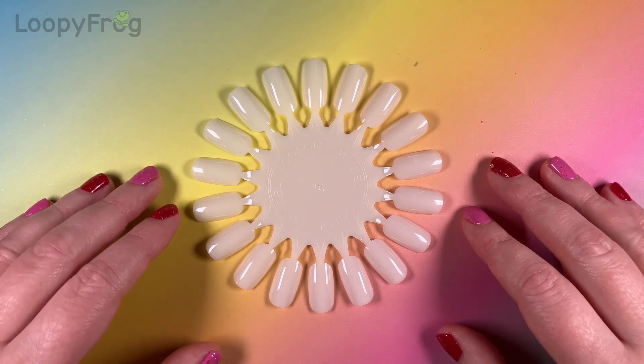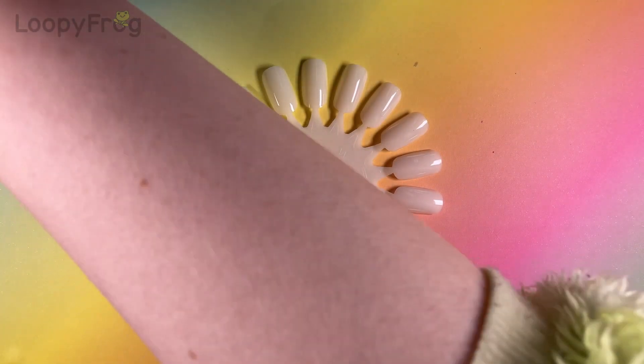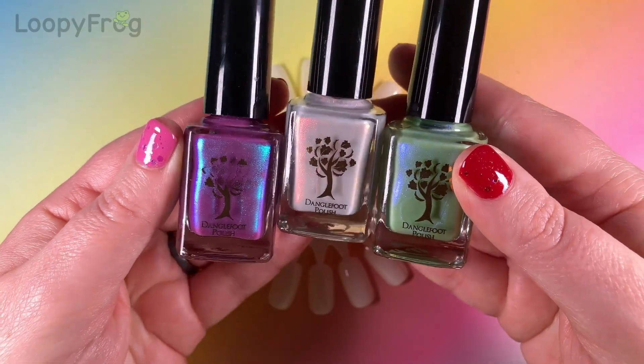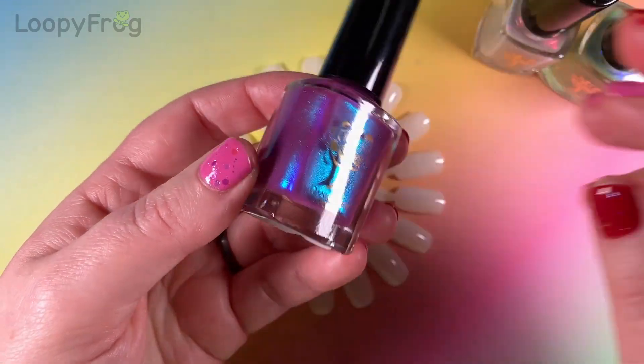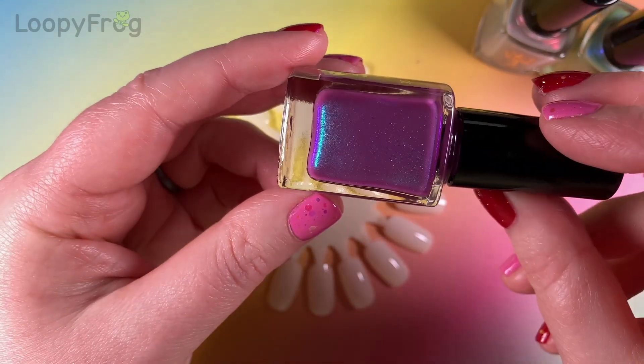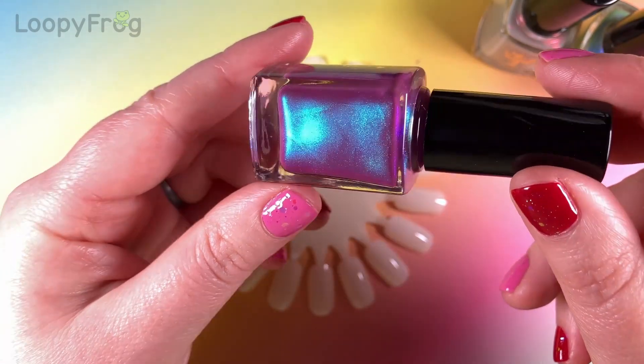Artist Nails, you're going to be next. Let's start off with Danglefoot. The first thing I got is the entire Let It Glow trio. And we have Way To Glow, which is a mulberry purple with strong green-blue-purple shimmer.